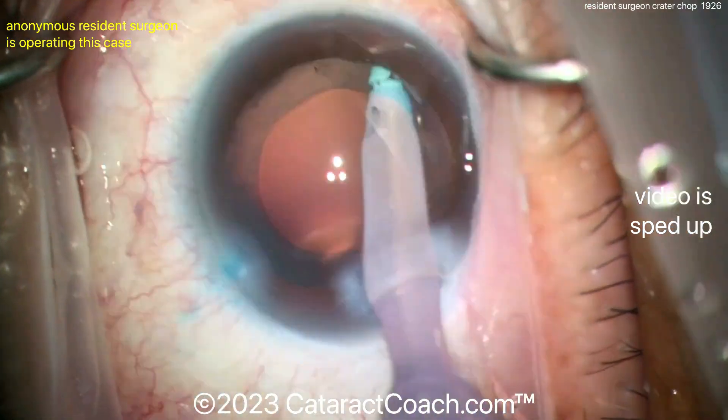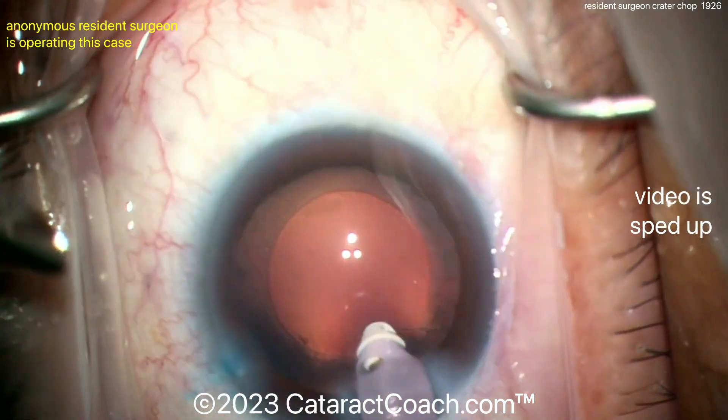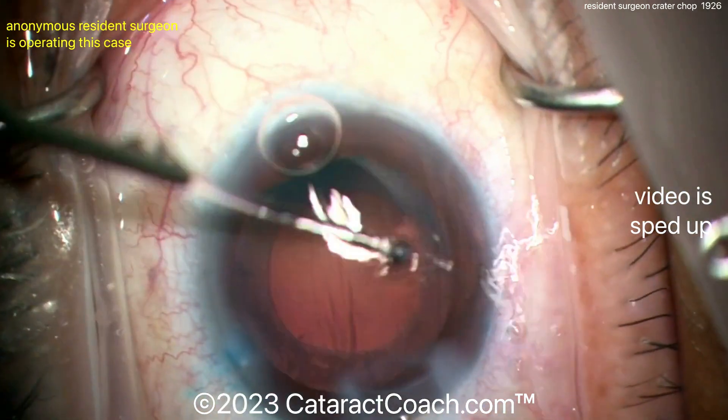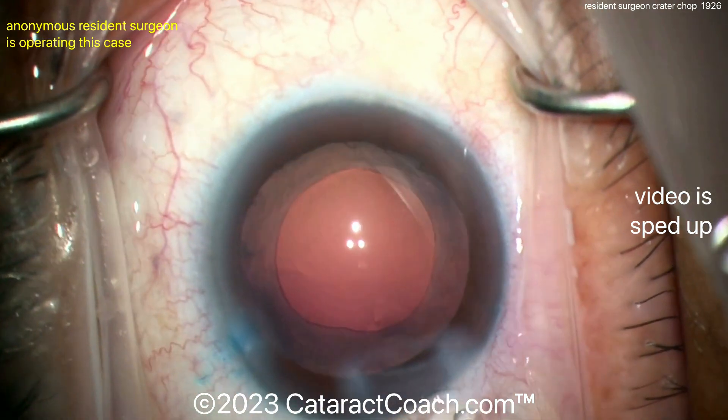I certainly encourage you to learn how to do chop — you're not going to regret it. Even if you've been in practice for 10, 20, or 30 years, it's really no problem. You can certainly learn chop and do any of the techniques we've shown on CataractCoach.